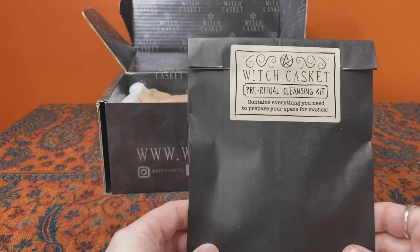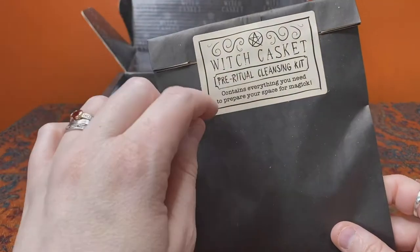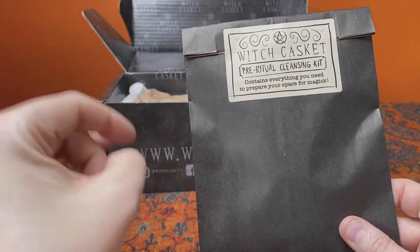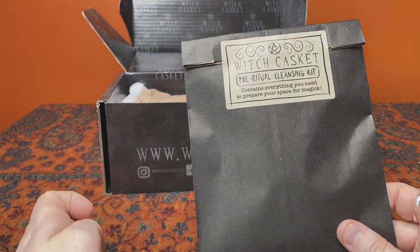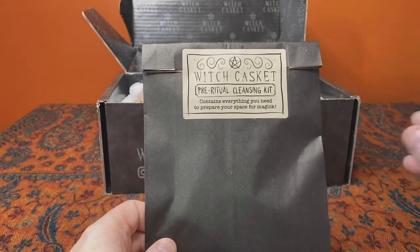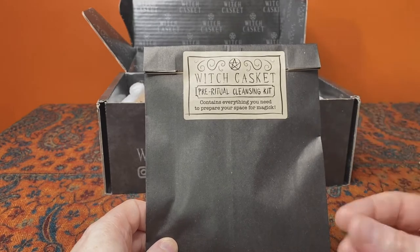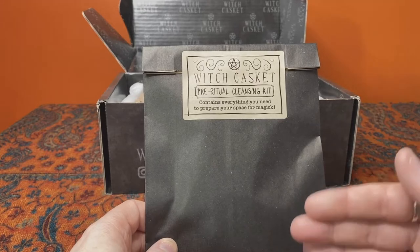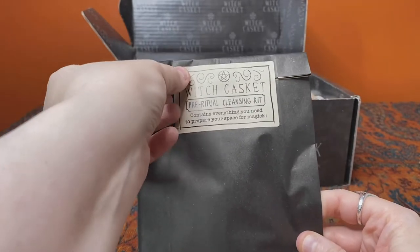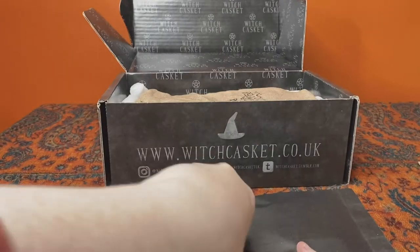First off in the box we have a pre-ritual cleansing kit — it contains everything you need to prepare your space for magic. What I like about the ritual and spell kits we get in Witch Casket boxes is they're great for beginners, great for somebody who just wants to give something a try, and also fab for more established practitioners who maybe need something quick in a hurry, or who don't have time to put together items from their own personal supplies. You can also take this as a bare bones and add your own preferred herbs, spices and so on.